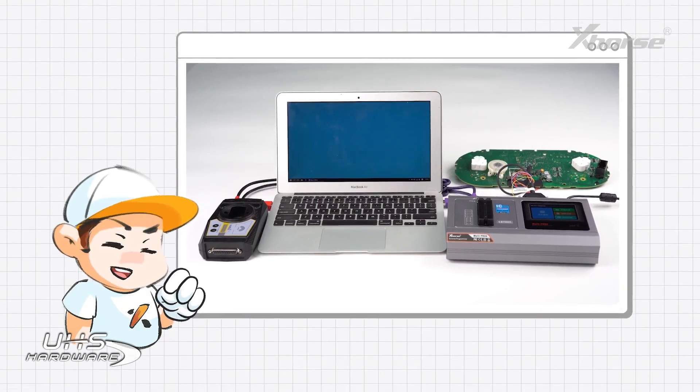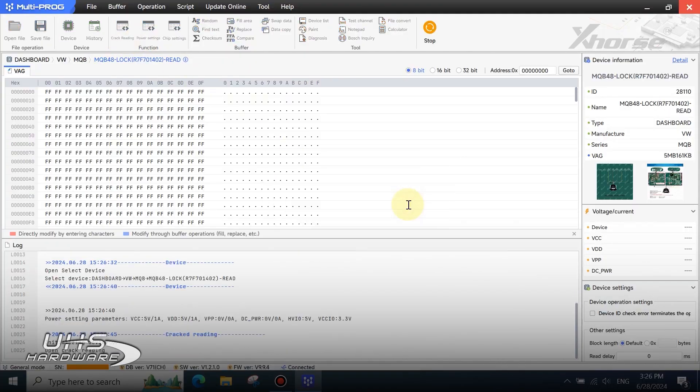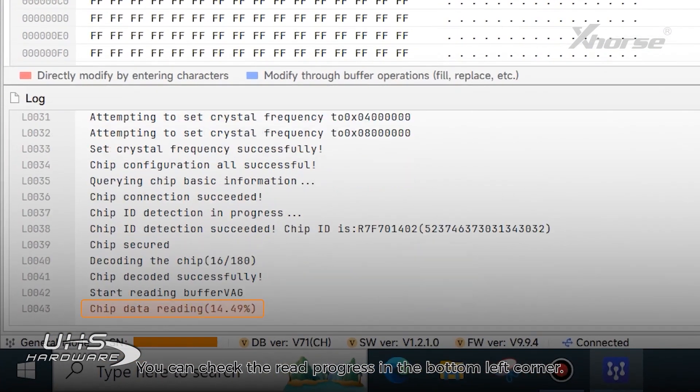Now let's proceed to read the data. Click Crack Reading. You can check the read progress in the bottom left corner. Wait patiently for a few minutes.